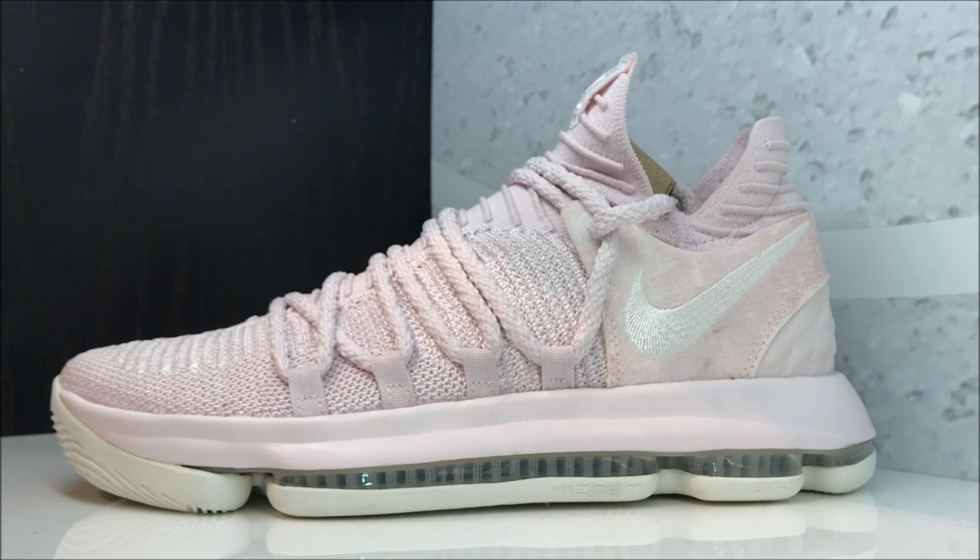There you go with a close-up HD look at these Aunt Pearl Kevin Durant shoes. I recommend them if you are someone that wears pink, or if you just have that connection with someone you have lost to cancer. This is a shoe to have, especially for cancer awareness. It's such a terrible disease — I don't think there's anyone out there that doesn't know someone they've loved that battled cancer.